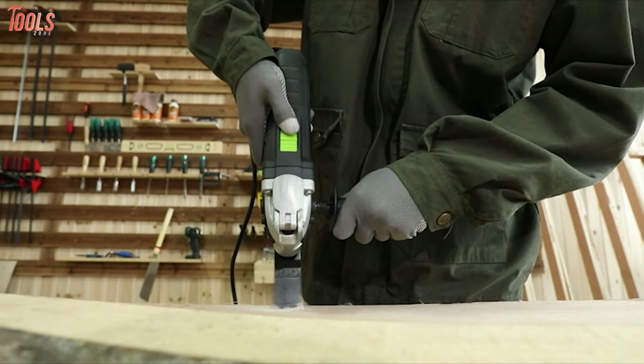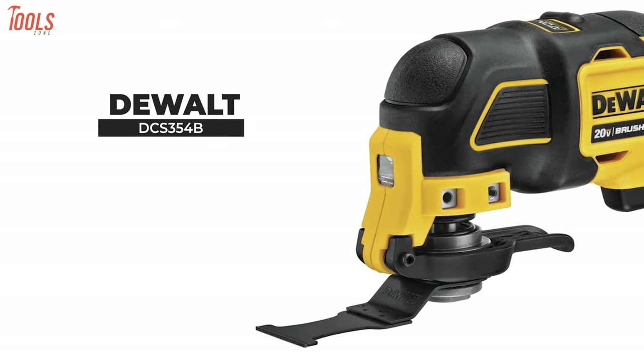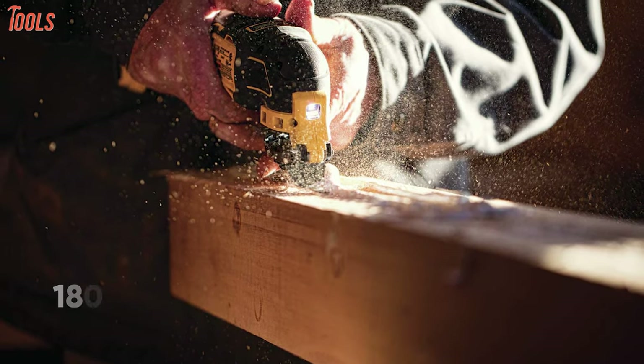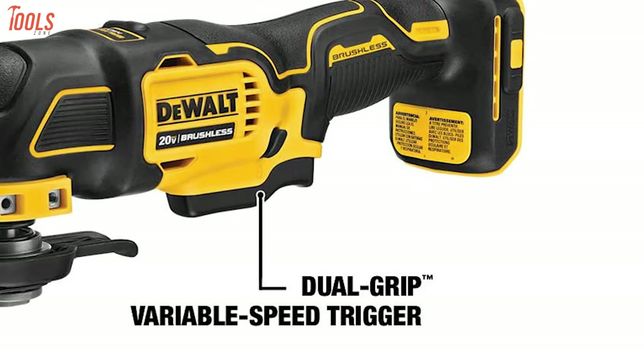Looking for a lightweight and compact oscillating tool? Then meet the DeWalt Atomic, a cordless tool that truly proves where size meets power. It's equipped with a powerful brushless motor that provides up to 18,000 oscillations per minute, while the dual grip variable speed trigger ensures ultimate speed and application control.